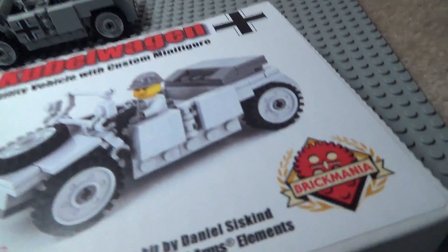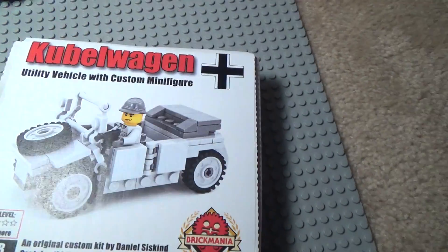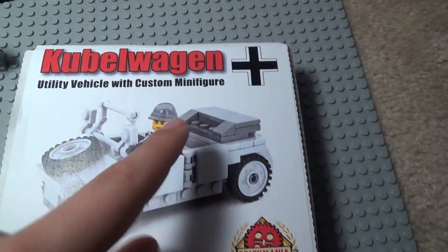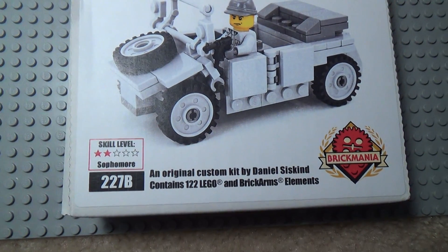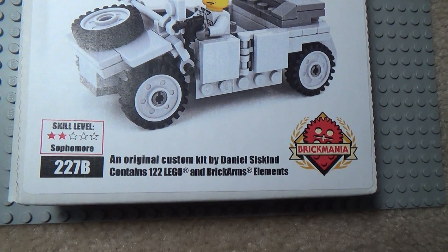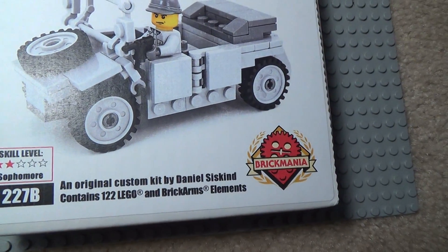Let's open the box over here. So here's the box — it says Kubelwagen, and it has a German symbol up there. It shows the Kubelwagen with the figure, and it has 'Utility Vehicle with Custom Minifigure.' It's a Brick Mania kit, number 227B, an original custom kit by Daniel Siskin, and it contains 122 Lego and Brick Arms elements.